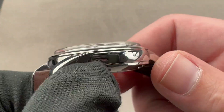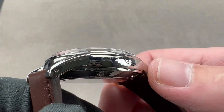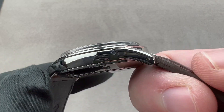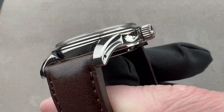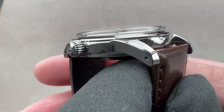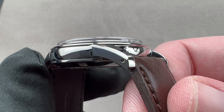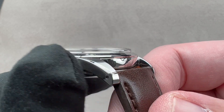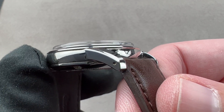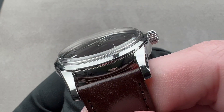The case has strap tool holes on the lugs because that's how it was done in the old days, but also because Grand Seiko, more than a lot of luxury brands today, still anticipates that its fans and collectors will be actively swapping straps. A big reason for that is that a lot of people step up from Seiko to Grand Seiko, where strap swapping — especially using the convenience of strap tool holes — is a big part of the culture.